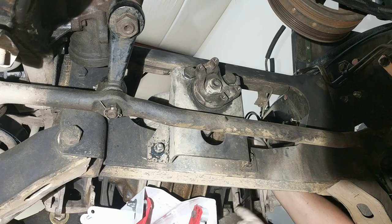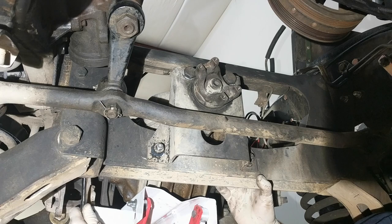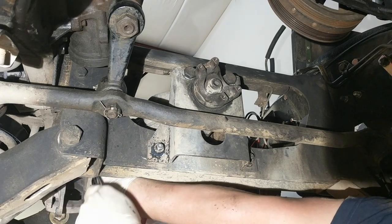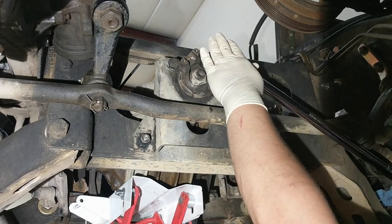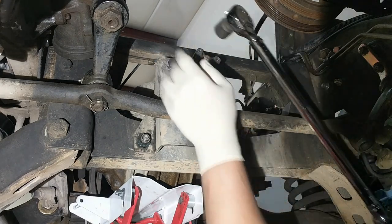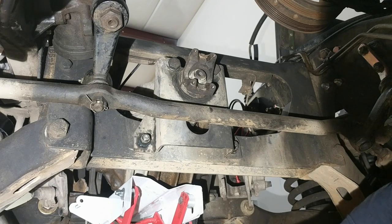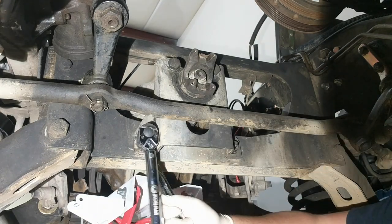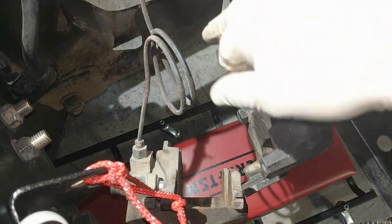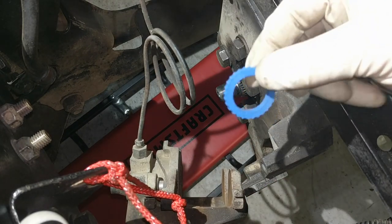Once we torque it, we'll move on to the output flanges, then the brakes and so forth. I'm going to do the other one from the top since I have the radiator out — makes it a little easier. I'm just going to check the torque on this at 140, and then torque these brackets down to 90. Now we're going to stick the output flange on the axle. You have to have these star washers when you do it.